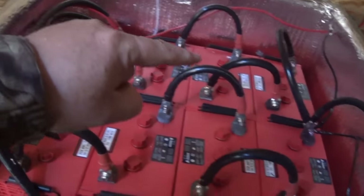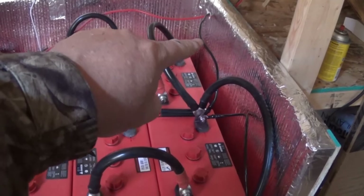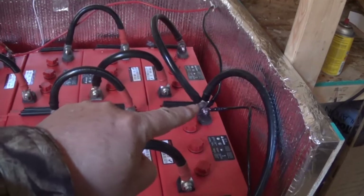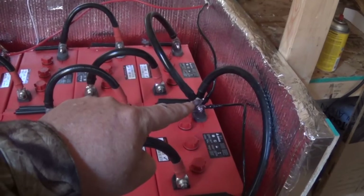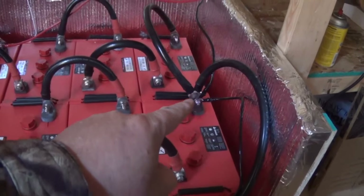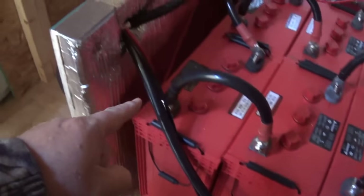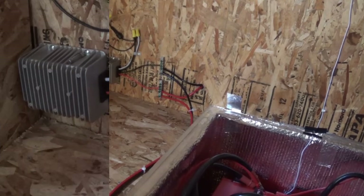Same story on the negative side: this black comes in from the charge controller, this black connects the two 24-volt banks into parallel so I get increased amperage, this one is going to go to the inverter, and this one comes through and goes over to the bus bar over there.